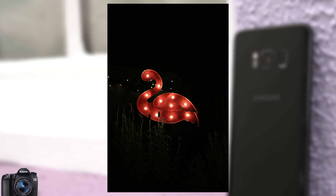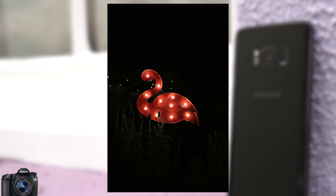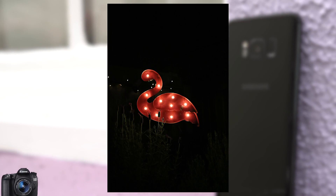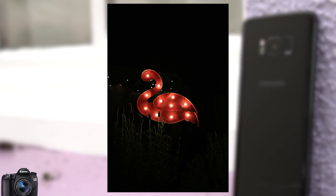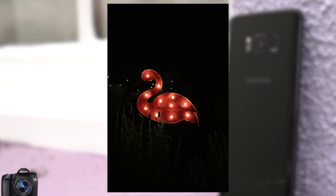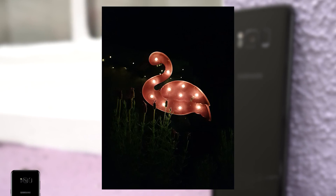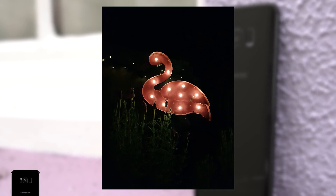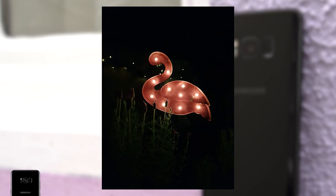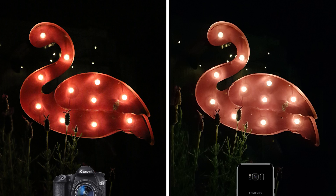Moving into low light situations now. It's quite a clean result from the Canon here — I like the silhouette of the plants in front of the lights too. The overall image feels well balanced, the dark of the night is inky deep which looks great against those bright lights. The flamingo is on the warmer orange side, which is something you'll notice coming off this camera in those lower light photos. Switching to the S8, the first thing you'll notice is the difference in colour on the flamingo, which has a much lighter pink hue. Interestingly, the actual colour isn't really close to what either of these cameras produced, its original colour lying somewhere between the two. Overall I prefer the Canon's photo here for that inky black surroundings, as the S8 feels a little grey in comparison.